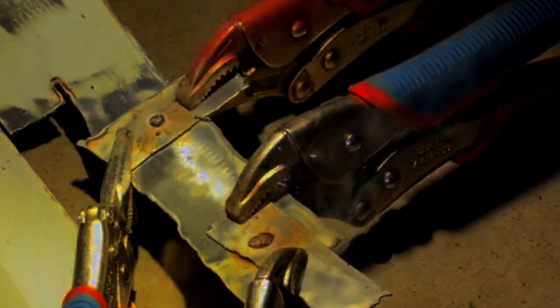Now here I'm welding up the hole that I blew through both pieces of metal. I'm just going around the hole and welding the edges together and then filling the space in the middle. You can see as the weld is cooling that it got hot enough for a good fusion.